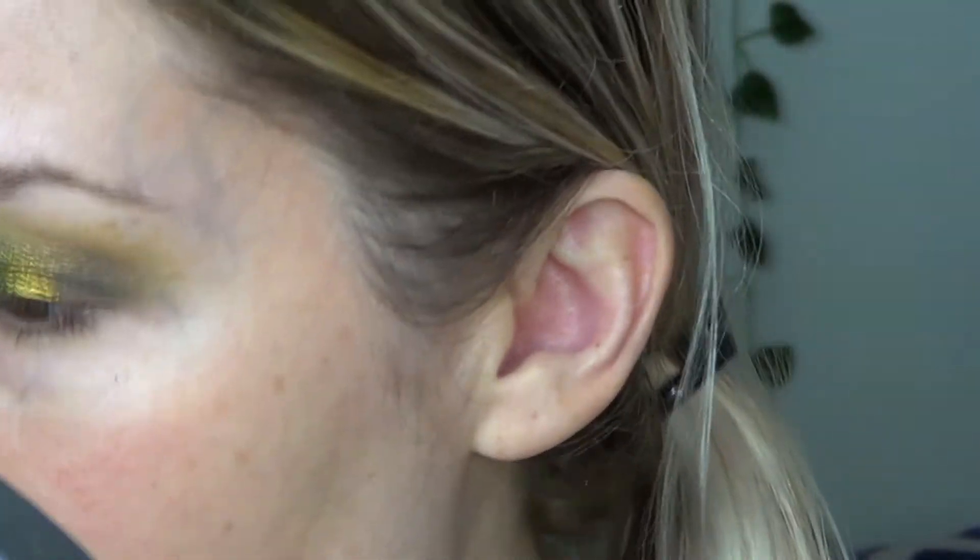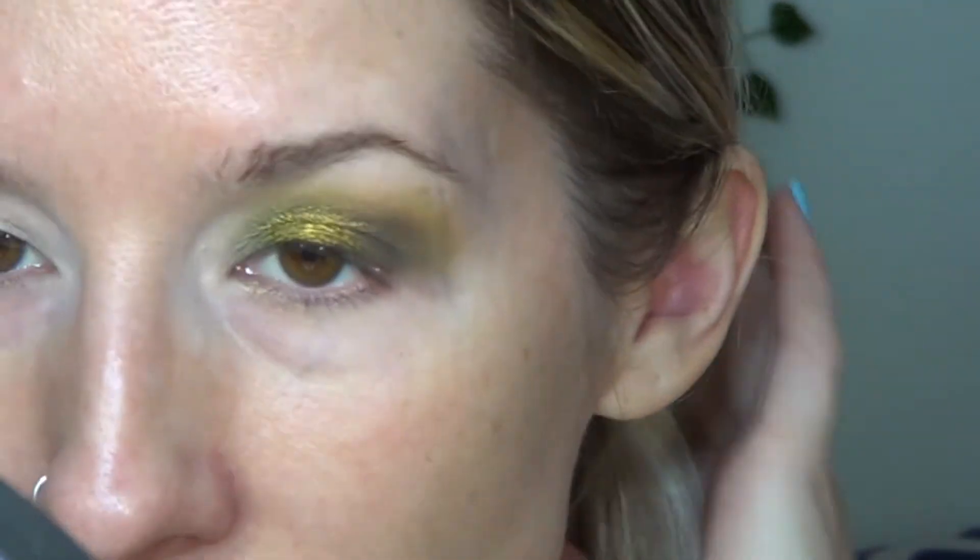I am happy with the way that looks. I'm going to go ahead and apply a brow bone highlight, put some eyeliner on, and I'll come back and show you the lower lash line and the completed look.